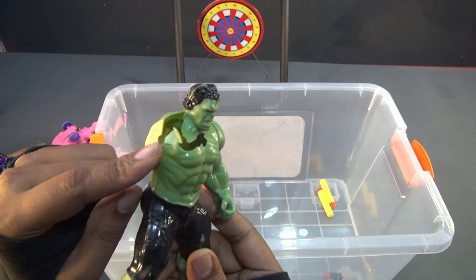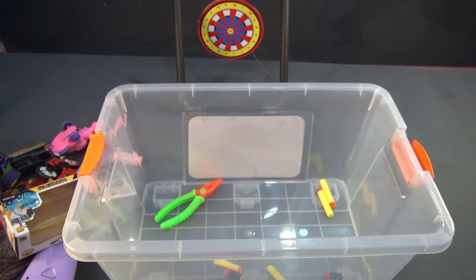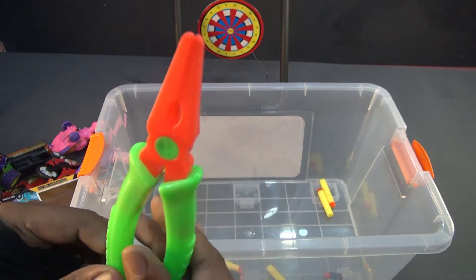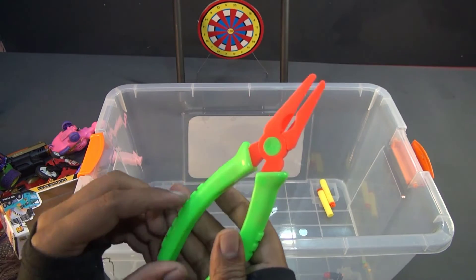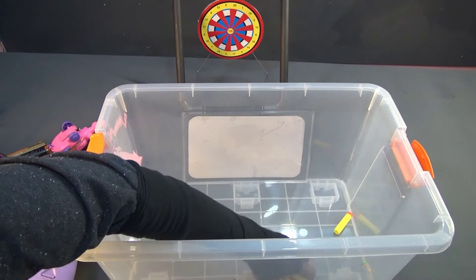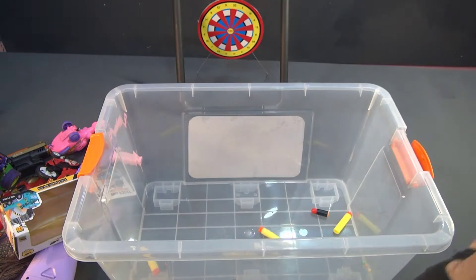Hulkbuster, but one hand is broken - Hulkbuster! And the plus tools, it's working tools. There are so many toys! Sub alert guys - thank you so much, thanks for watching my video, please subscribe to my channel.